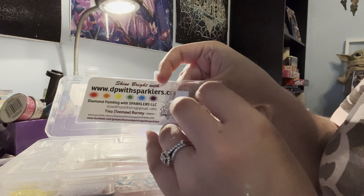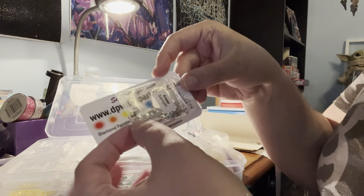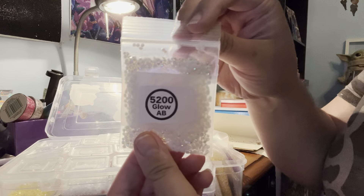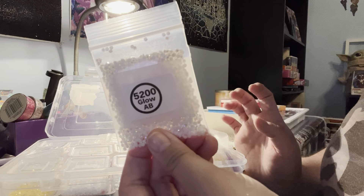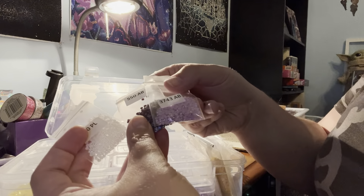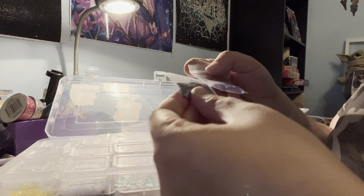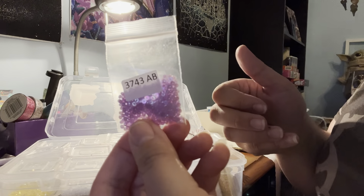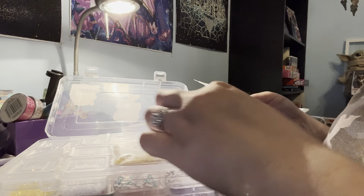I also made an order with DP Sparklers. I got a little freebie frost sample — those are rounds — and I got some glow-in-the-dark ABs, which are going to be very interesting. I'm going to be using those in a few diamond paintings I'm working on right now. I also got three different pearls: a white pearl, a darker purple, and a lighter purple, all for a kit I'll hopefully be doing soon.